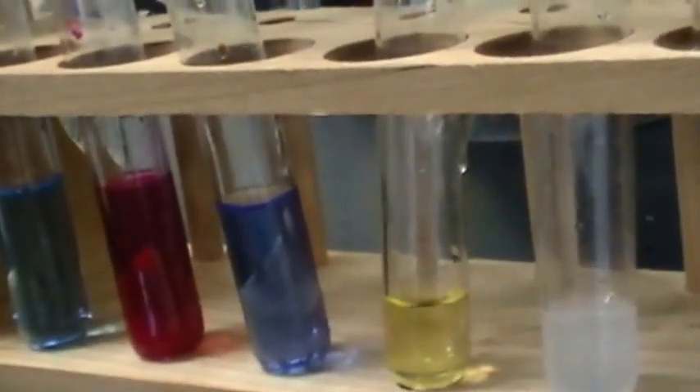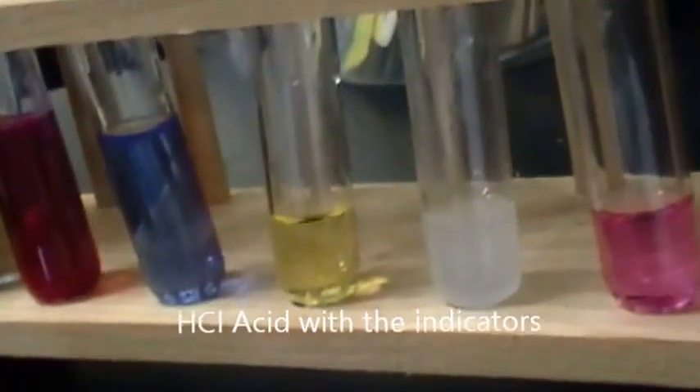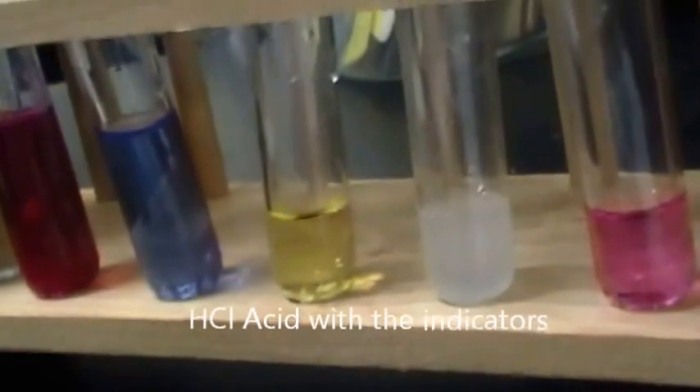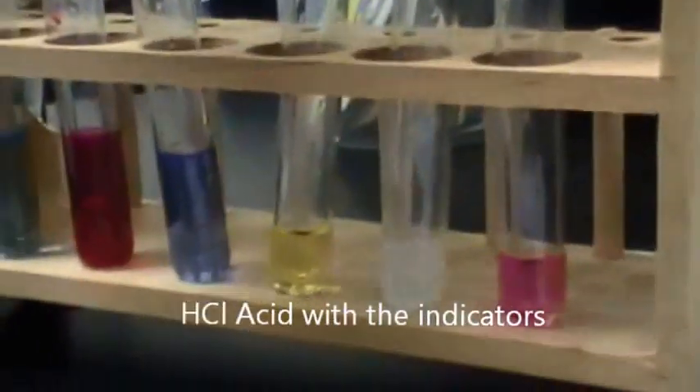Alright, so now we're going to do the hydrochloric acid ones. Correct. So we're just going to add the sodium hydroxide to the hydrochloric acid, just like we did with the acetic acid. But now this one's a strong acid, so we want to compare the difference between them.